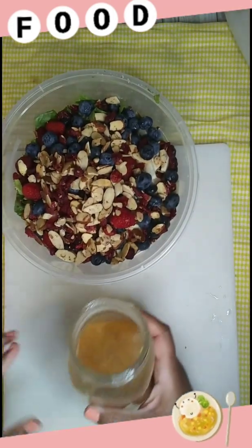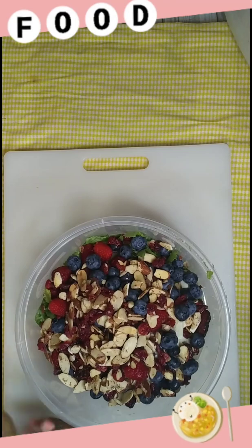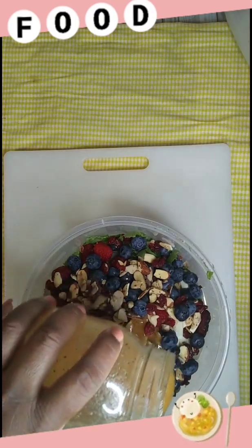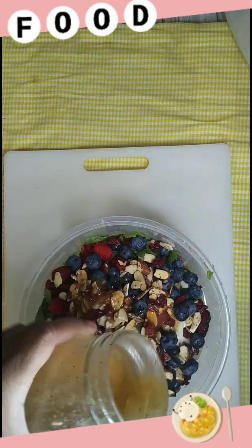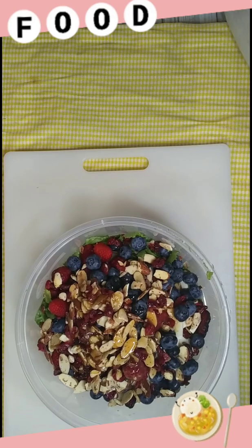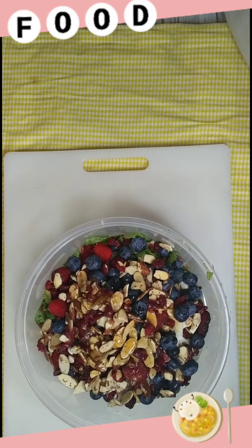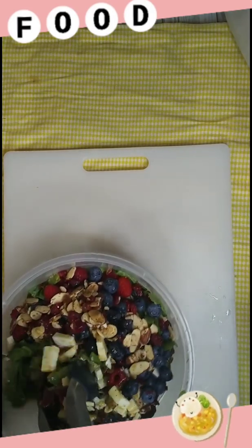I'm gonna go ahead and pour some of the dressing we made on top of the salad — I'm not gonna pour a lot, just some drizzles. Oh, this dressing smells so good! Now we want to toss this baby up — you gotta toss your salad. So we got our salad all mixed up.